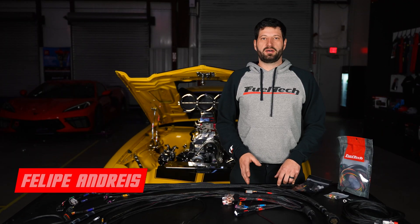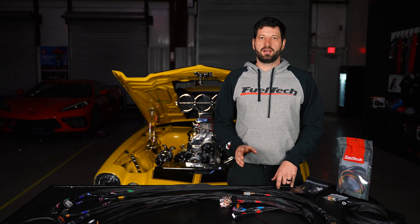What's up guys? My name is Felipe. I am the product coordinator here at FuelTech USA, and I'm here today to talk about our Sportsman 450 and 550 harness.